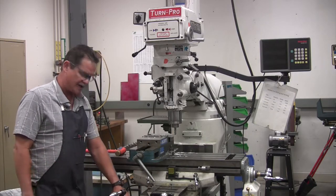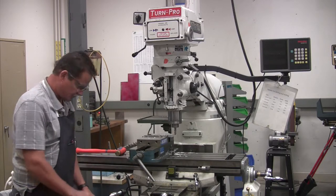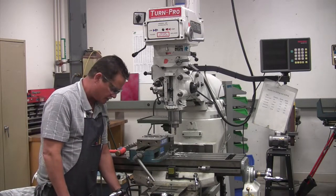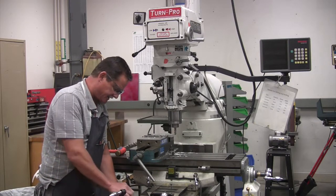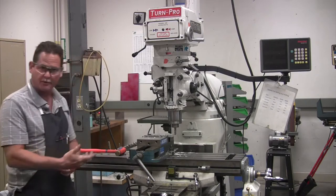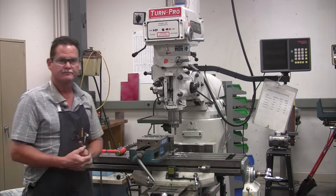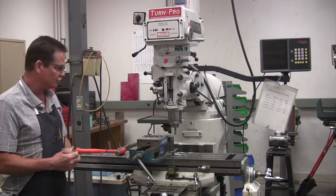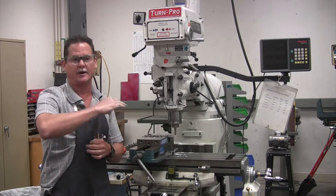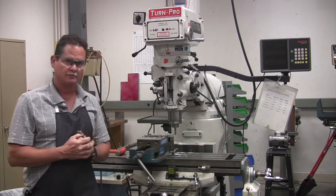These dials down here are graduated and they have a little knurled collar on them. You can loosen the knurled collar and spin the graduated wheel, set it on zero, and then dial in the amount that you need to come up or down, or go in on your X and your Y. So the first thing you're going to do is touch off, do a cut across the top of the part, and that's how you'll pull it off here with the end mill.